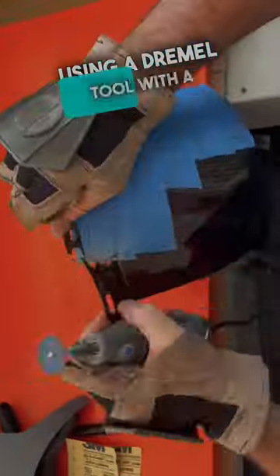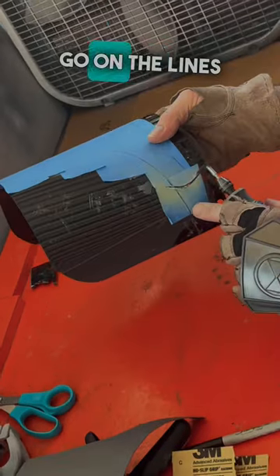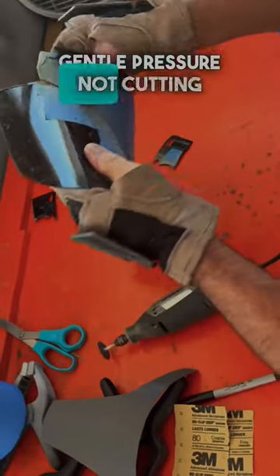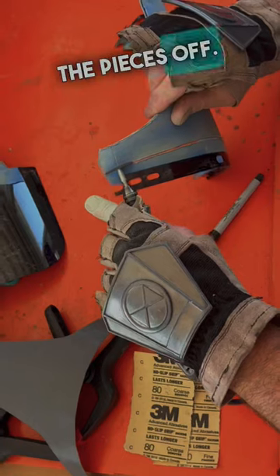Using a Dremel tool with a cutoff wheel, I go on the lines using gentle pressure — not cutting all the way through, just enough to where I can break the pieces off.